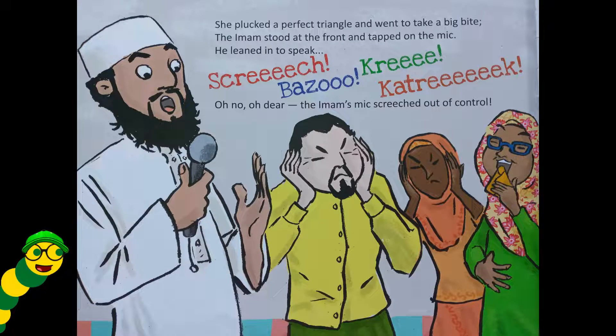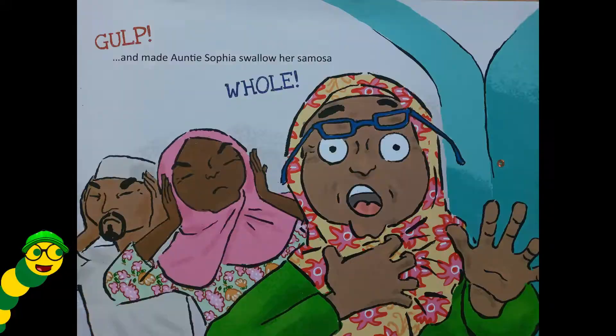She plucked a perfect triangle and went to take a bite. The imam stood at the front and tapped on the mic — he leaned in to speak: 'Screech, bazoo, cree, katreek!' Oh no, oh dear — the imam's mic screeched out of control and made Auntie Sophia swallow her samosa whole.